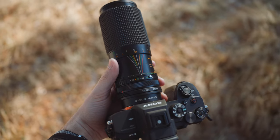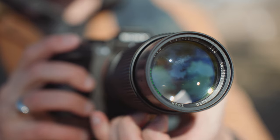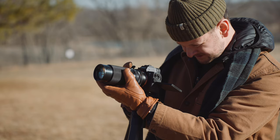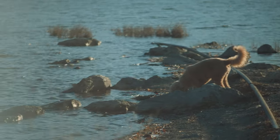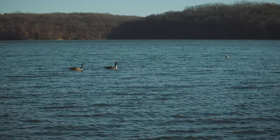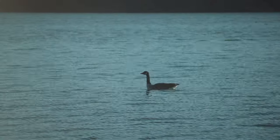Obviously you lose autofocus the minute you use a lens like this, but I honestly think that's a great thing to practice — to not always rely on autofocus, because the camera doesn't always know what you're wanting to shoot. If you want to improve your filmmaking skills, get an all-manual lens or turn off autofocus from time to time to sharpen that skill. It will pay off when your camera fails to autofocus and you need to quickly pull focus on the next shot.